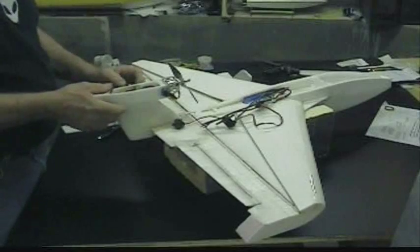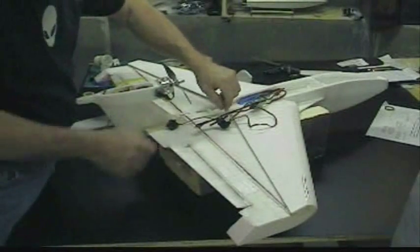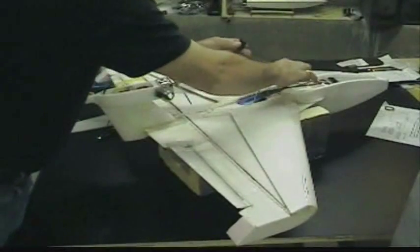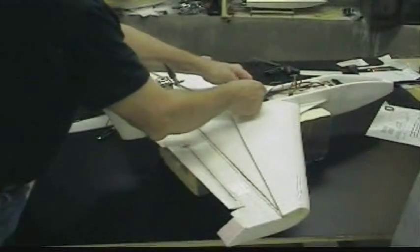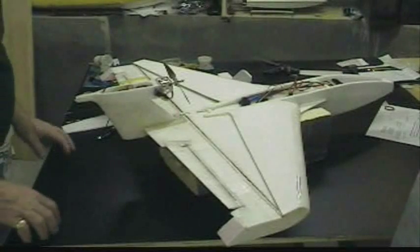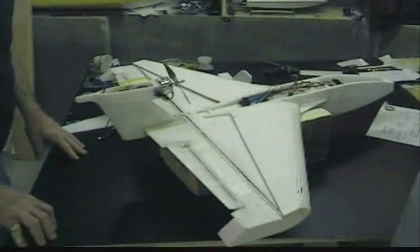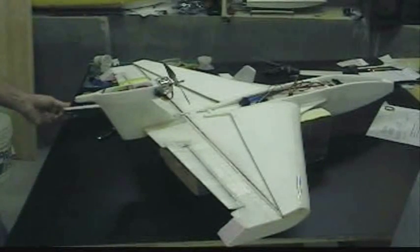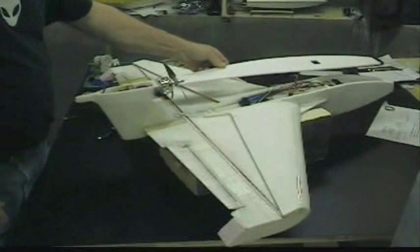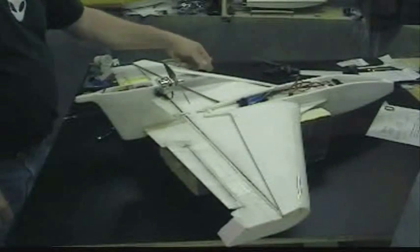I'm going to put this in with RTV, and this one in with RTV as well — and this is the elevator servo. We'll hook up the rods, and maybe we'll do a little on hooking up the rods next time. I'm going to glue the speed control into the cabin roof before I apply it.